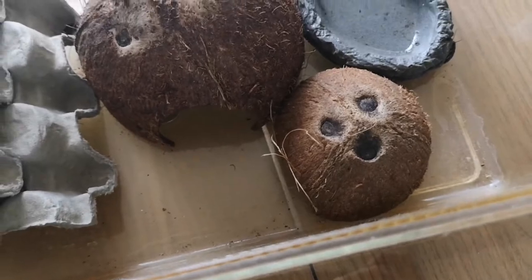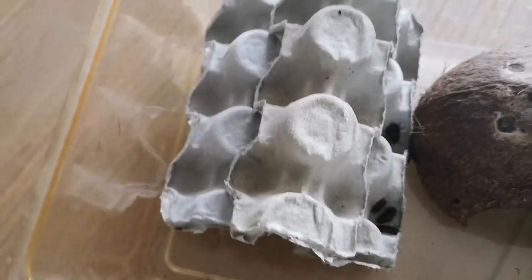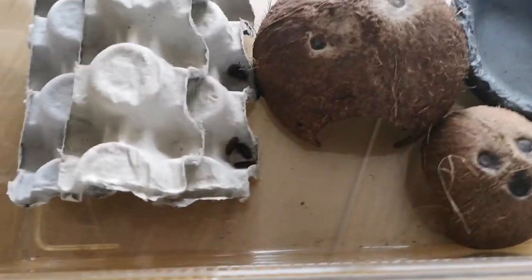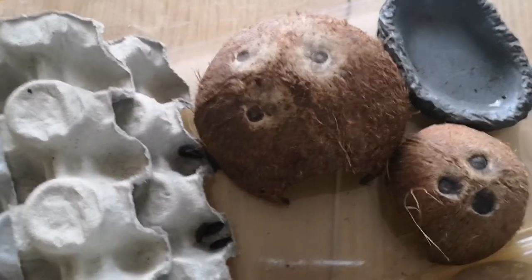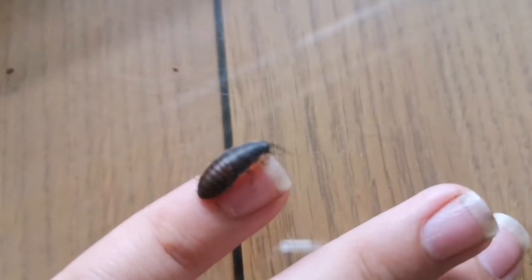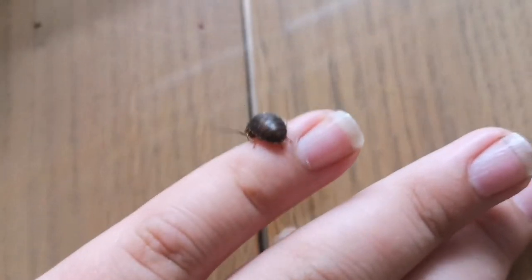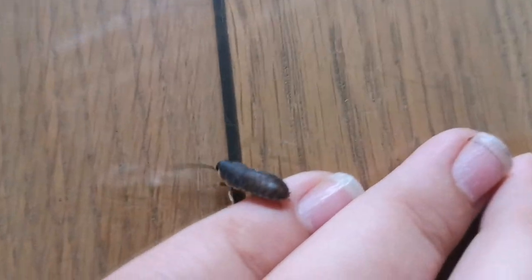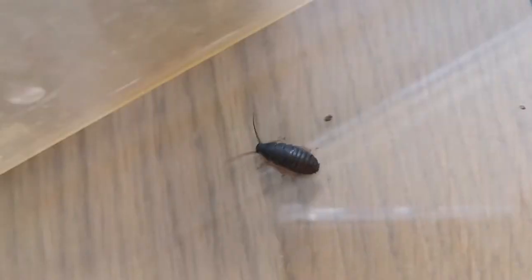There we go — I have 30 hissing cockroaches in here, quite a lot, but they are all nymphs so they're all quite small, though they will grow older. This is one of my smallest hissing cockroaches — not even much bigger than my fingernail. He's quite thin and hasn't even got his hissing cockroach colors yet.